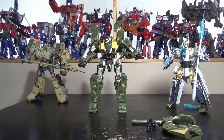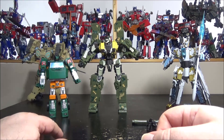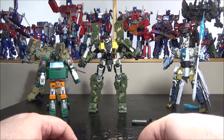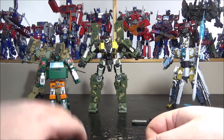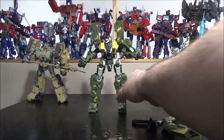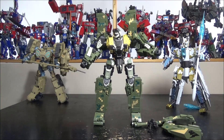For size comparison, he's roughly the same size as the other Bo Wu School figures. Compared to the Earthrise Hoist — which is a large deluxe Transformer — the Leopard is noticeably bigger, putting him around voyager to small leader class. Really cool figure and there's nothing else to note before transformation.